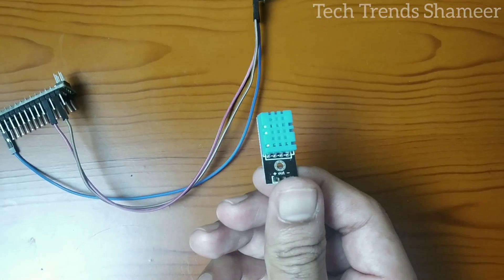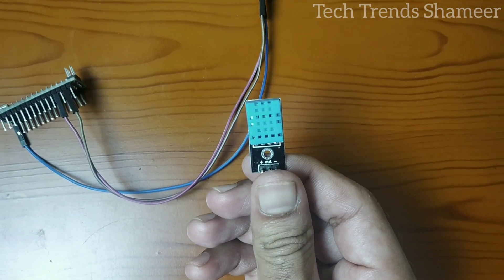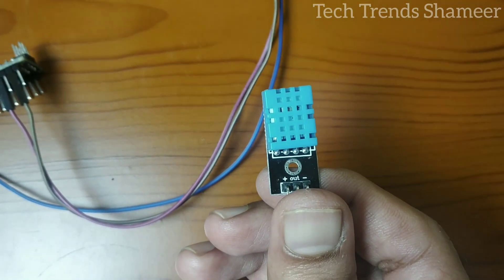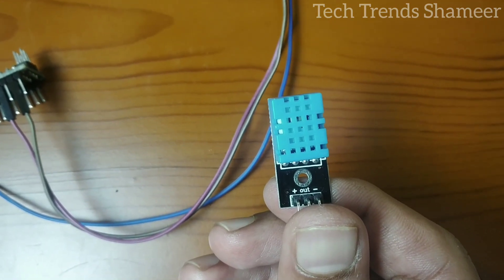Now connect the temperature sensor to the Arduino Nano board. It has three pins: plus, out, and minus. Connect the plus pin to VIN on the Arduino Nano, the out pin to pin D7, and the negative pin to the ground pin.